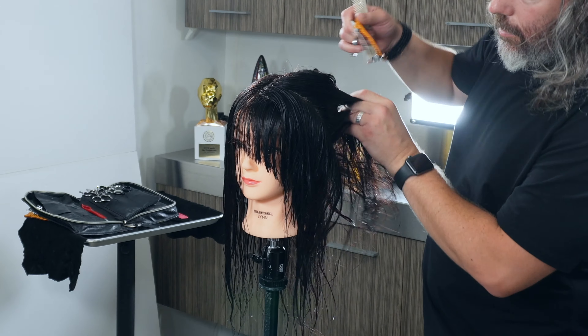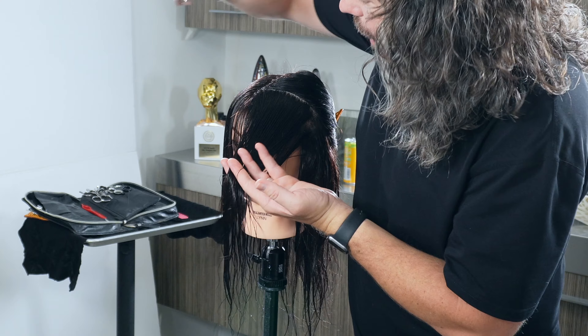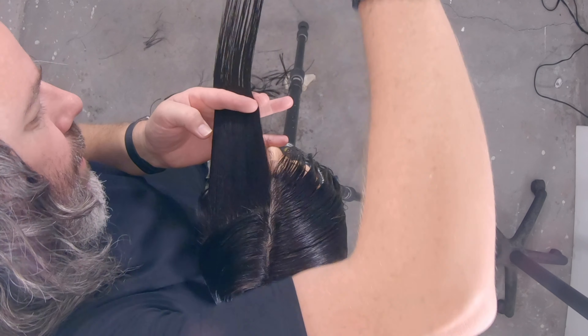I just took this very small section right around the hairline. I'm going to use a clip to clip that hair out of the way, and what I do is push this forward, just like so.